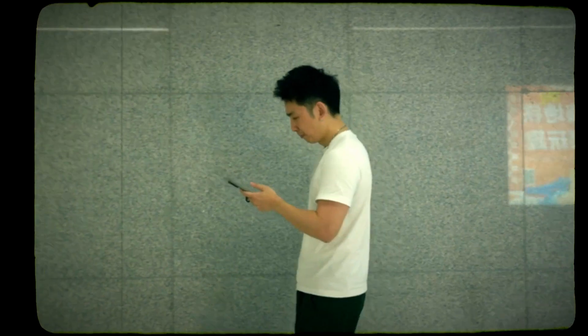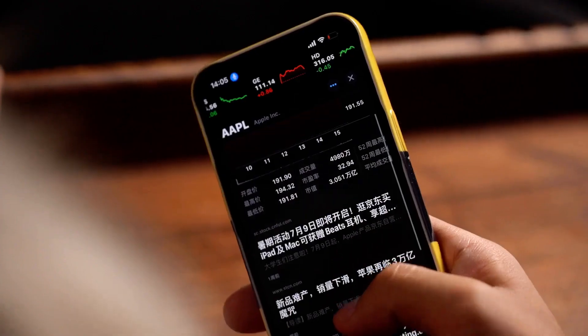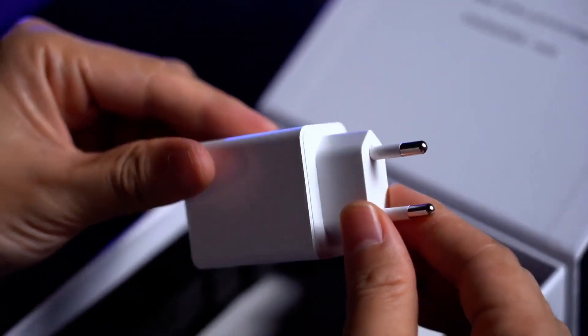The mobile phone has become a modernity that people can't live without. Its battery level is also one of the most frustrating daily issues. So, with Impossible Charger, you can perform a dream effect that breaks the battery anxiety.